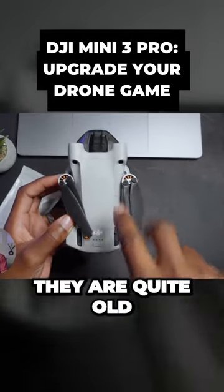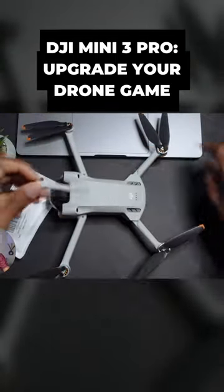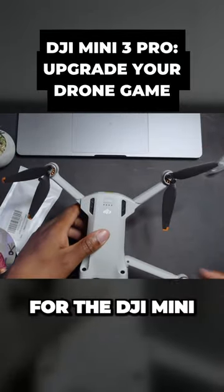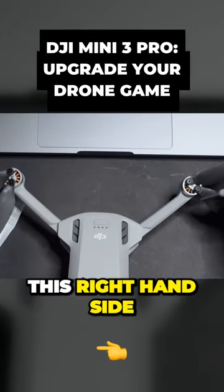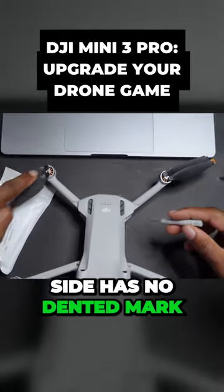There's a screwdriver that comes in the box and we'll open this up now. It's interesting when changing the propellers for the DJI Mini 3 Pro — you notice, for example, on this back side, the right-hand side has a dented mark, but this left-hand side has no dented mark.